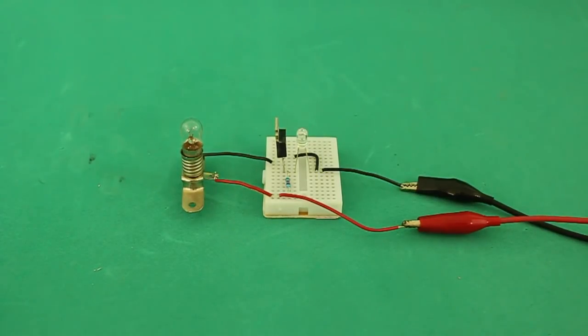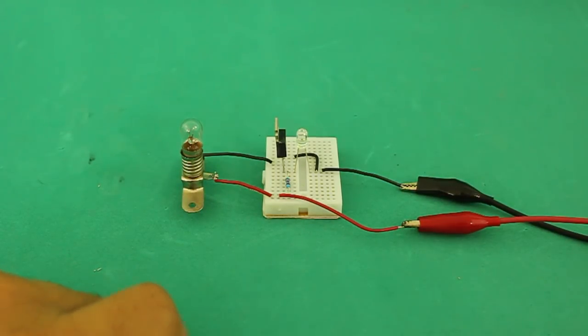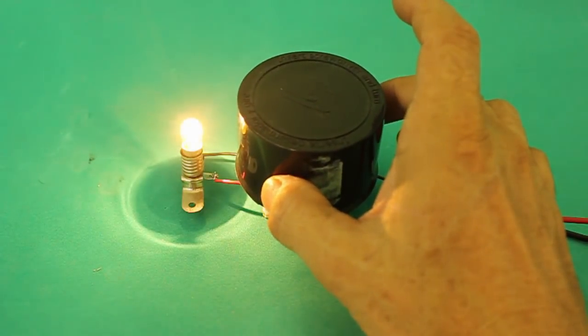Let's see the circuit working. It is connected to the power supply but the lamp is off because the light is shining on the phototransistor. But if we block the light, then the lamp goes on.